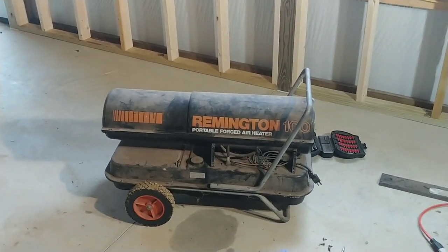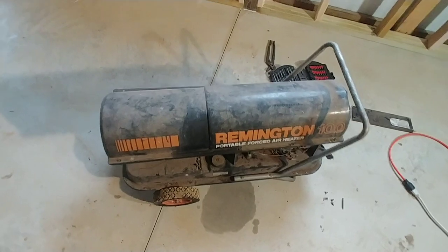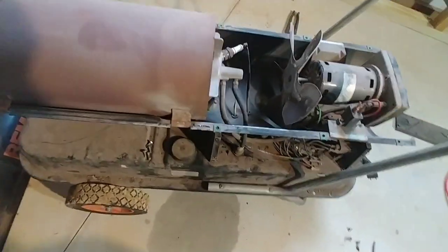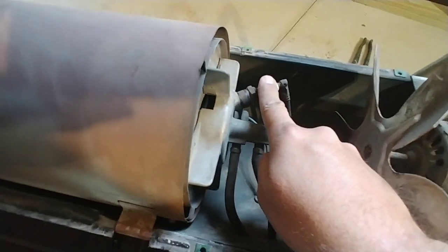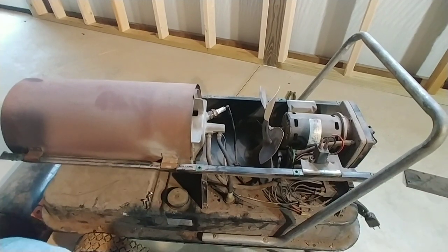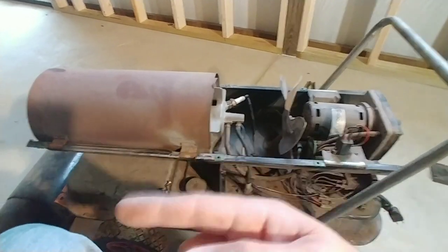I thought I would make a quick video on how I'm troubleshooting this heater, which is a Remington 100, to show you how to fix yours if you have one at home. Now the first thing I want to point out is you have eight screws — four on each side — to take this top housing off, and then this housing just slides right off. I do want to say: if you do not feel mechanically inclined to work on these, I don't recommend doing any of this. I've worked on this before and I'm very comfortable with it, and I work with electricity all the time.